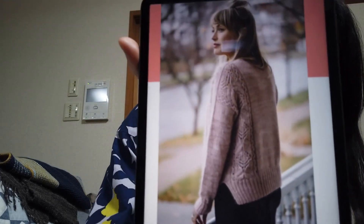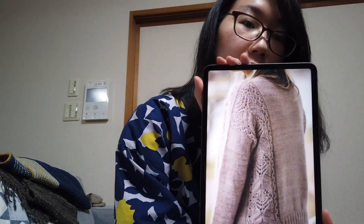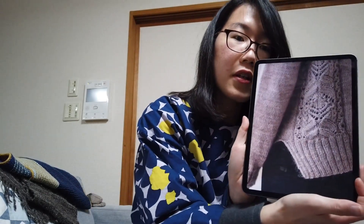またセーターを編みたいなと思って、次に編みたいのがこちらです。アンドレア・マオリーさんの「ピンクフィズ」というセーターです。肩のところにレースのパネルが入っていて、他はメリアス、裾が2つに分かれているデザインですね。